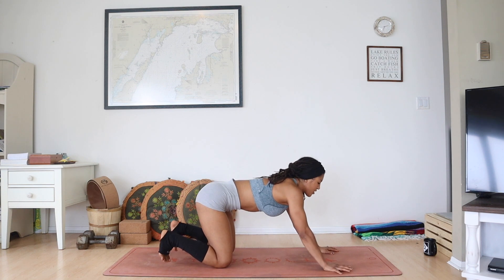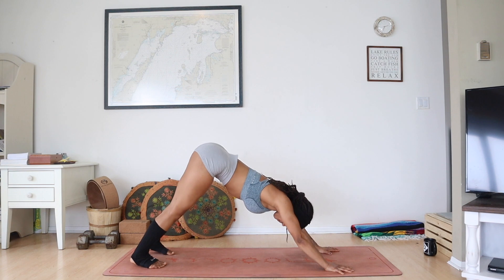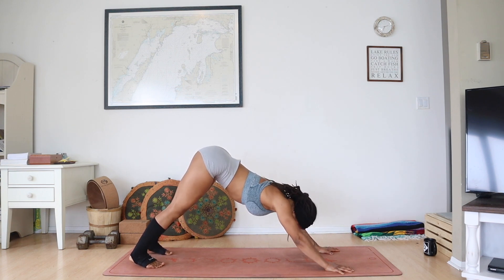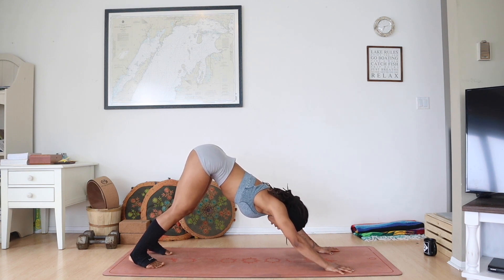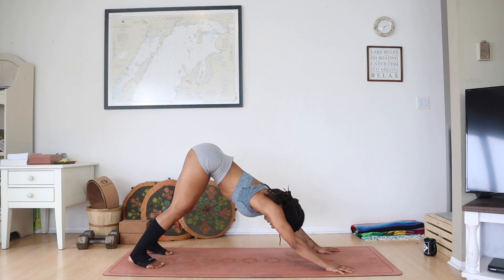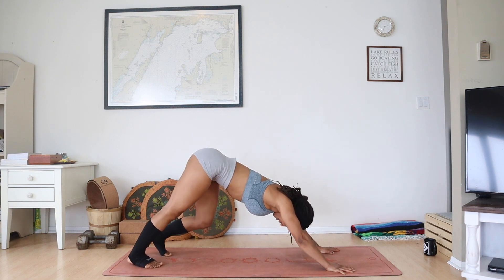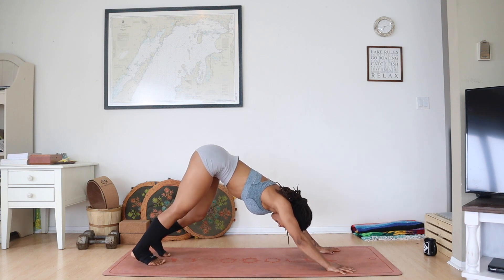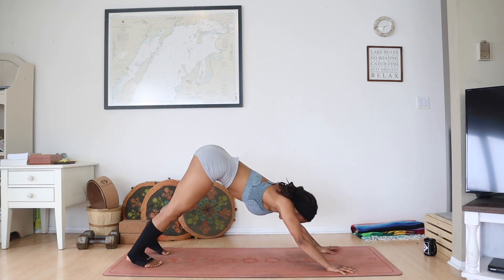Bring your hands a step forward, curl your toes under, and lift your hips up and back to a downward facing dog position. Wrap your triceps back and pull your shoulder blades apart as you soften your neck and soften your knees. Push into your palms to lengthen both sides and lift your hip creases up towards the ceiling. Take a few breaths here in this still down dog, slightly pulling your ribs in, making it nice and contained. Maybe a little pedal to the legs welcoming your hamstrings to this practice today.